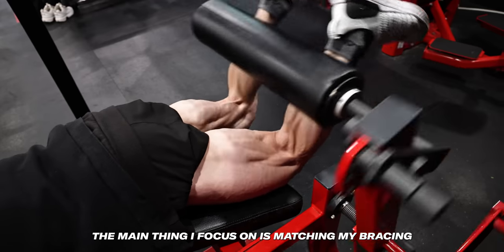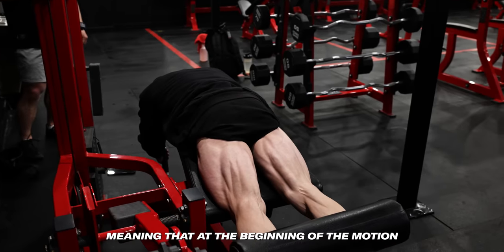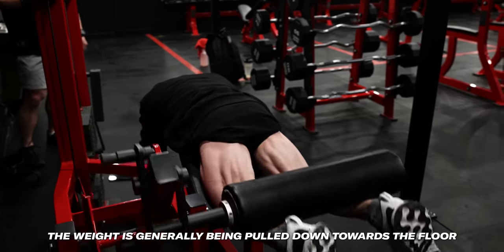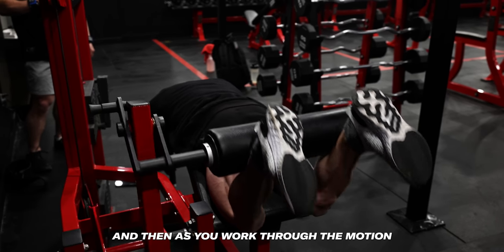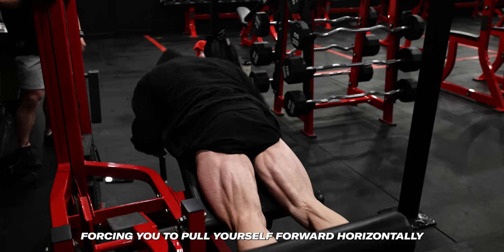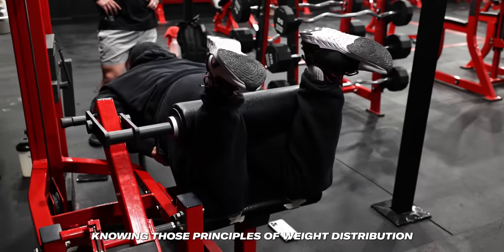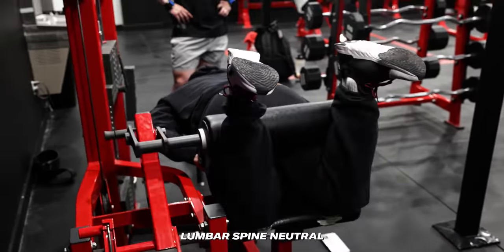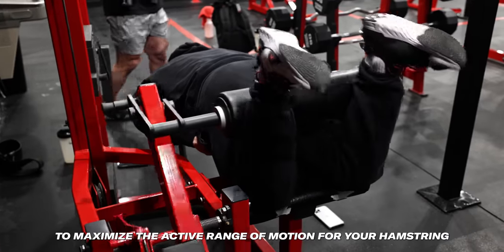The main thing I focus on is matching my bracing with the weight distribution of the movement arm. The pad of the leg curl moves on an arc — at the beginning of the motion the weight is generally being pulled down toward the floor, forcing you to pull up into the pad, and then as you work through the motion the weight begins to pull backwards, forcing you to pull yourself forward horizontally. Knowing those principles of weight distribution will allow you to maintain a stable base, keep your hips on the pad, lumbar spine neutral, and knee joint anchored to maximize the active range of motion for your hamstring.